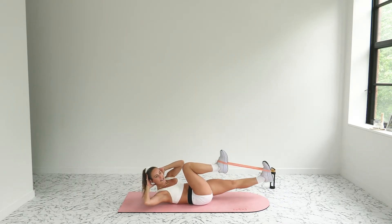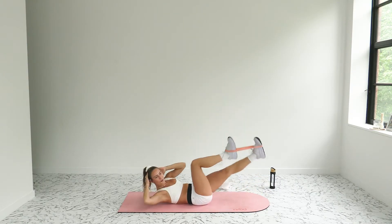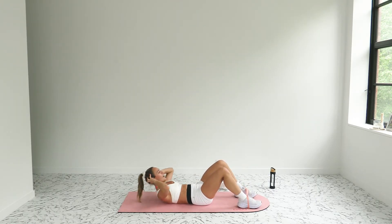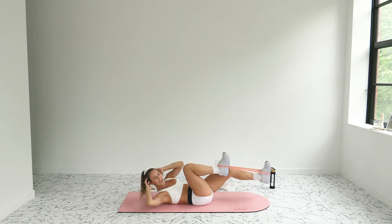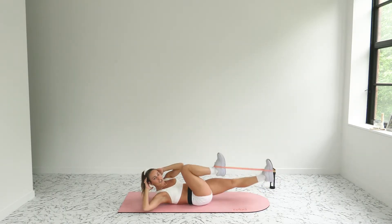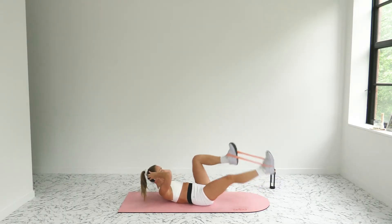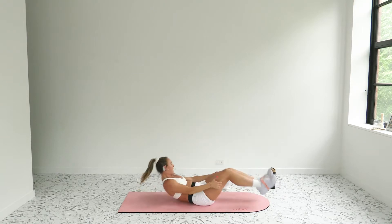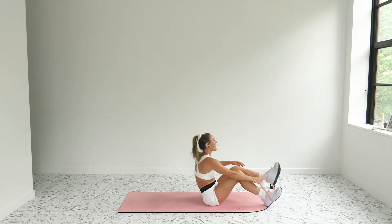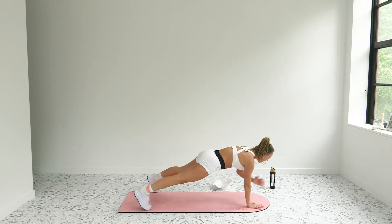Next move — still on your back for core: banded bicycles. Tabletop, kick those feet out, knee to elbow. In three, two, one — 20 seconds. If this is too much, feet down, take tiny little curls. Come on, push through it — shoulders higher, elbows wider. Give me everything you've got. Recover in three, two, and one.